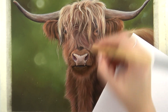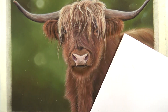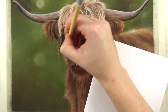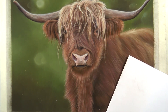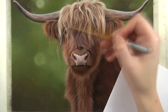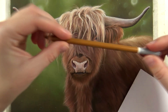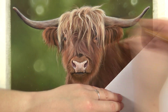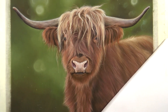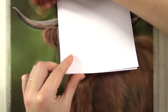Also, the cow needed some whiskers. So I added some whiskers with beige — that's 105 — not with white, because that would have stood out too much. And after the whiskers, I added some final details on the horns and highlighted them a little bit more.